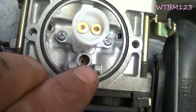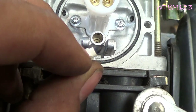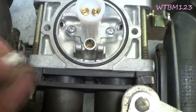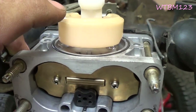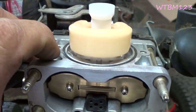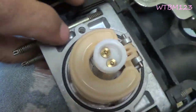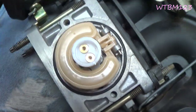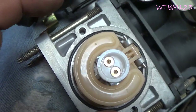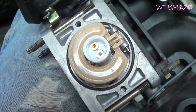You want to make sure that hole in there looks good and clean and that the needle looks good, which it does. I've always been told most generally the tops of the float will set level — so this is where it was at, we're going to go with it. I'm sure there is a float adjustment. The next thing is to put this fuel bowl on.